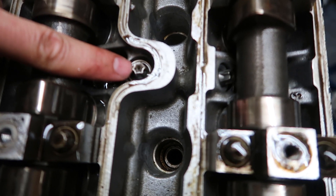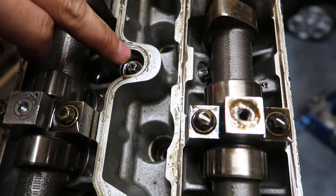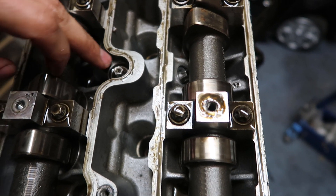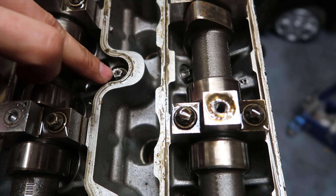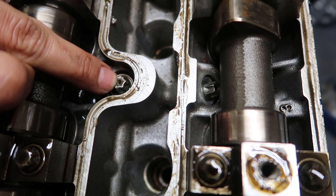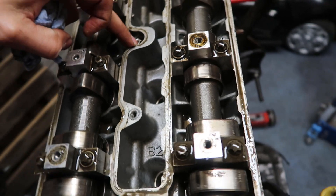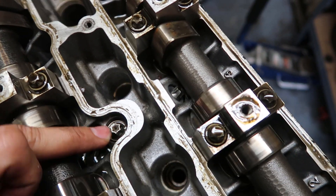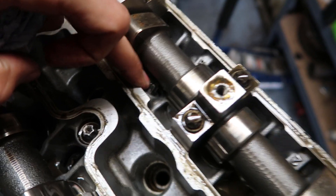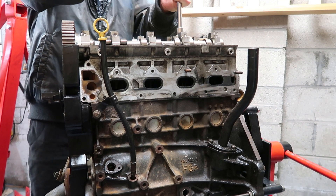These little oil jets here — one, two — they block up quite easily. While you've got your cams or cam cover off, it's a good time to take these out and make sure they're clean. Use a tiny thin wire to poke them out because there's a really tiny hole in there, and that supplies oil in there. Do the exhaust ones down there too.